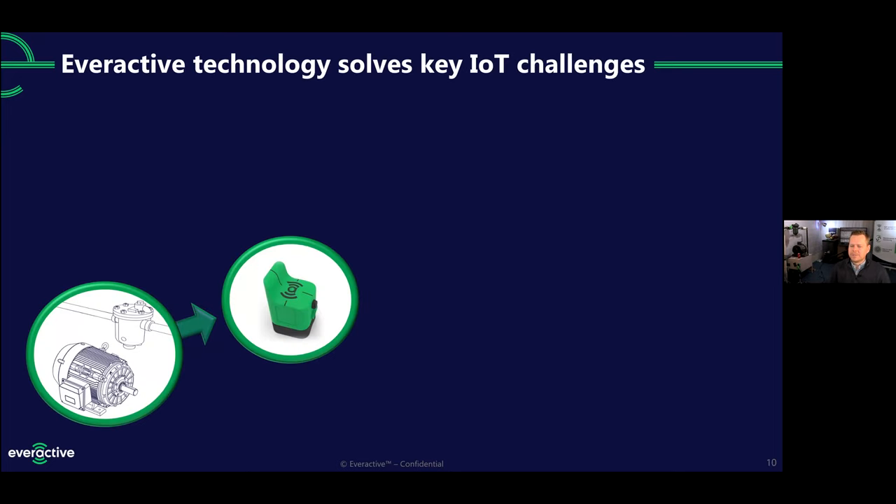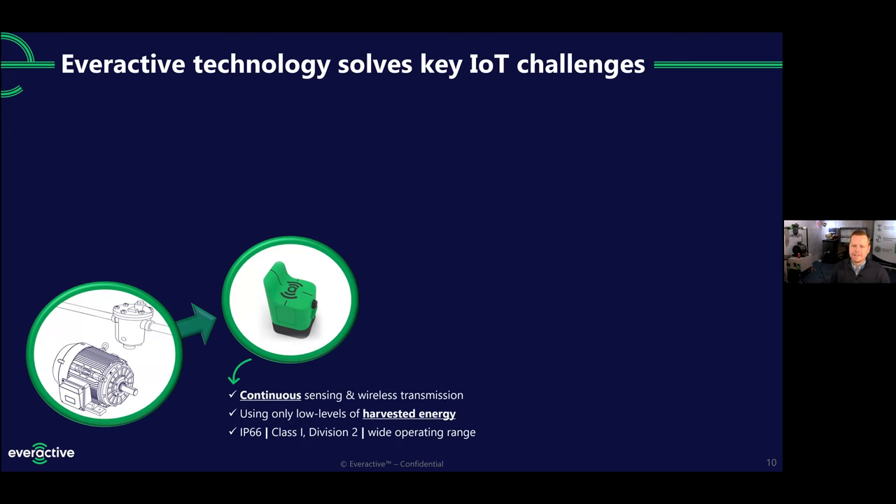Since our sensors power themselves, it's a different model. They're continuously on, always providing data, not rationing out how often they send. They do this using those low levels of harvested energy that's usually plentiful right nearby whatever it is we're sensing. They're also ruggedized — that IP66 rating is for water and dust intrusion. They can be outdoors in all four seasons, you can hit them with a fire hose, and they're dust and sand proof. That Class 1 Division 2 refers to intrinsic safety, so they can be in hazardous locations up to that rating. We support a wide temperature operating range — from 40 below zero during the polar vortex, all the way to steam tunnels in the south in the summer where it can be 180 degrees Fahrenheit, without ever missing a measurement.